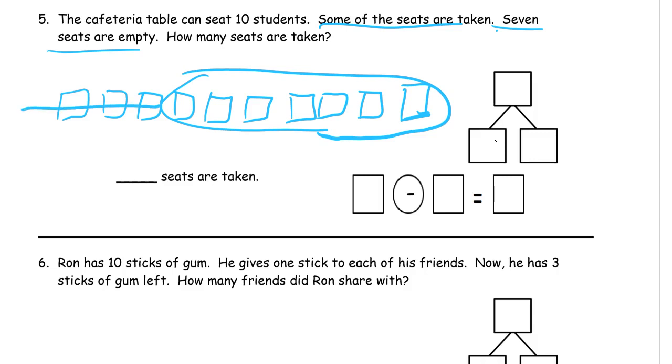The two crossed-out seats are our unknown — we didn't know how many were taken, but we figured that out. We started with ten, subtracted seven — seven empty — and three were taken. Our subtraction sentence: ten minus seven equals three. Three seats were taken.